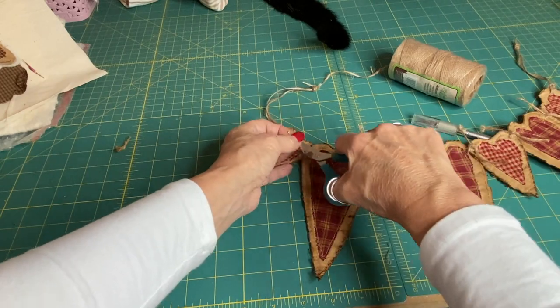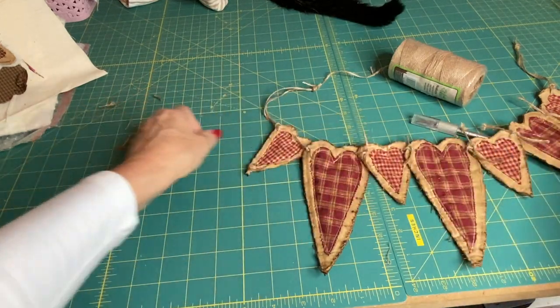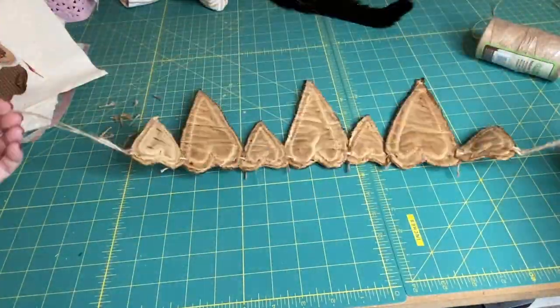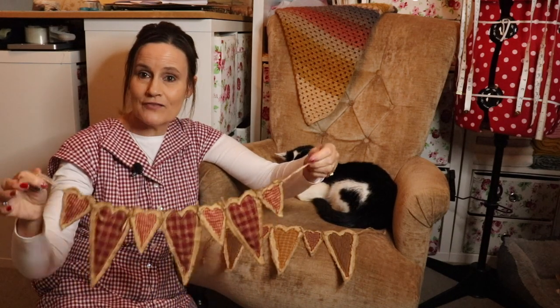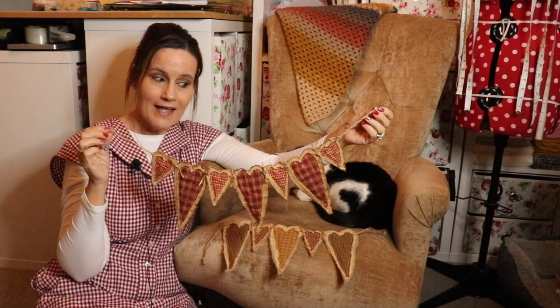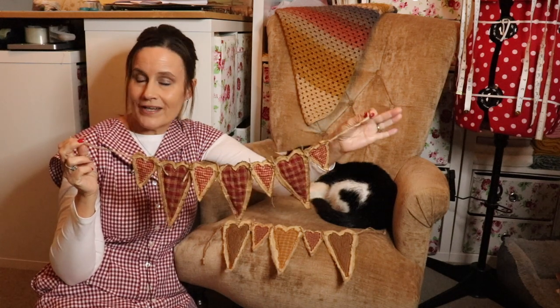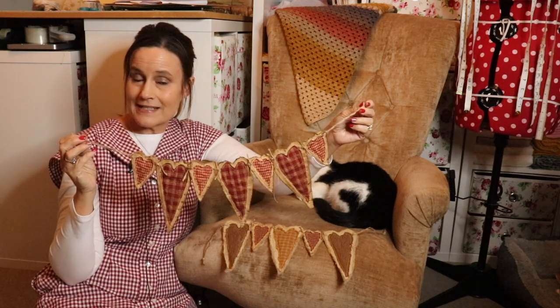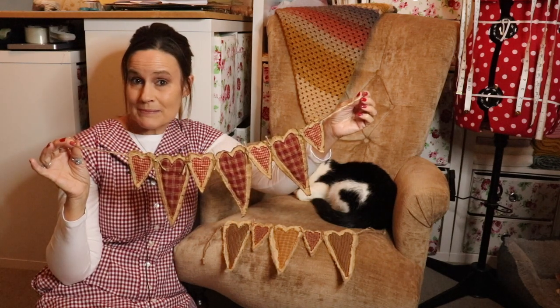Trim off any excess string from each heart if you think they're a little bit too long — it's up to you how long you leave them, but I like to trim them down just a little bit. And there we have our gorgeous rustic primitive heart swag! So how easy was that? Here's the one we actually dipped in the coffee and made in the step-by-step tutorial. It smells absolutely delicious of coffee. I was also looking for my cinnamon — if you wanted to add a little bit of cinnamon to your coffee mixture, all the better. This baked in the oven 20 minutes on gas mark three — super simple. I wouldn't recommend leaving it baking in the oven unattended.